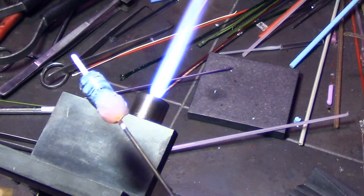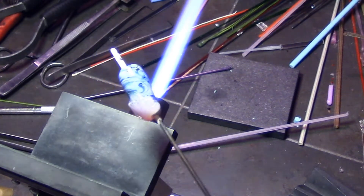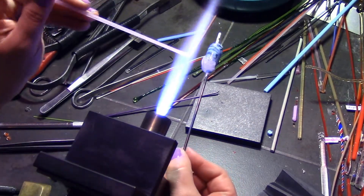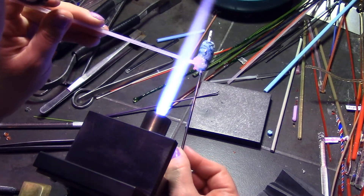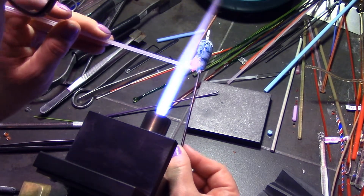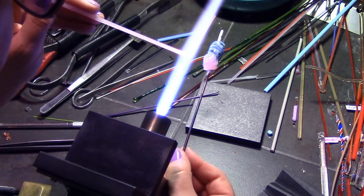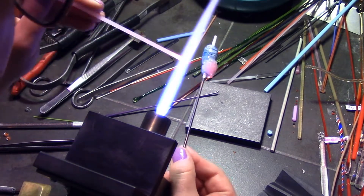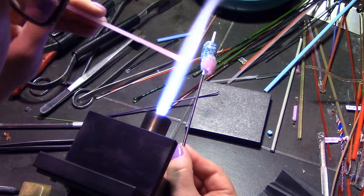Sorry, the light was just so bright it washed it out a little bit. Now I'm going to make a third and final layer. You could make more layers, or you could leave it at two — but two layers you probably need. I don't think it would work with just one; it's just too thin. So at least two layers.